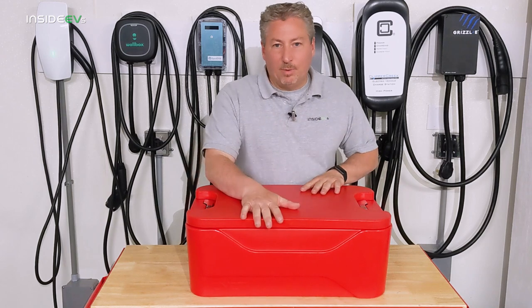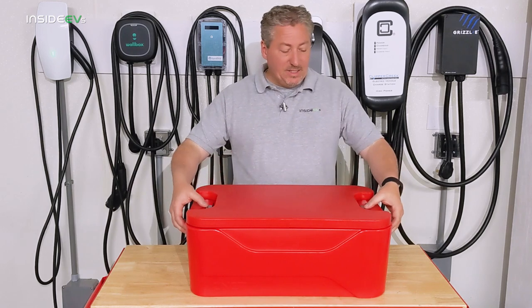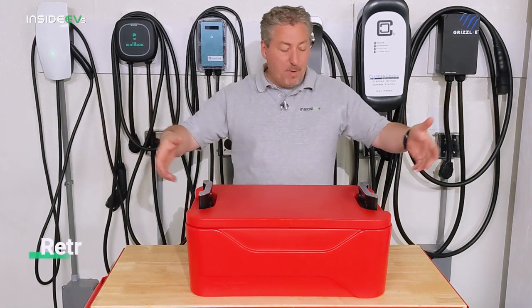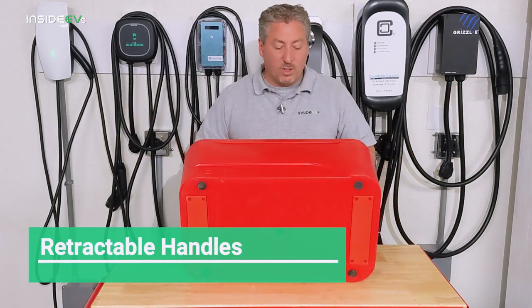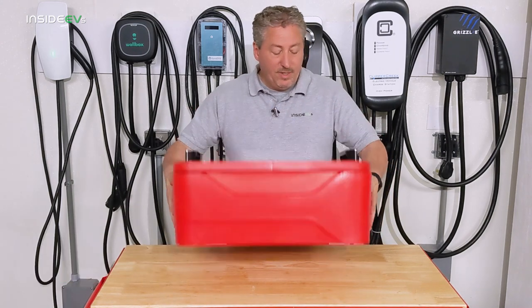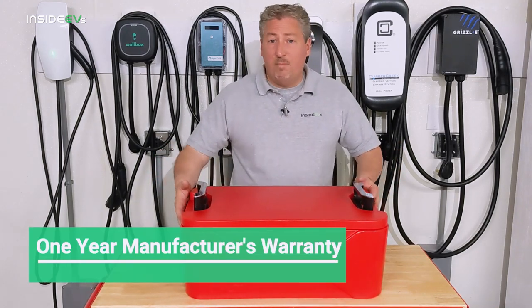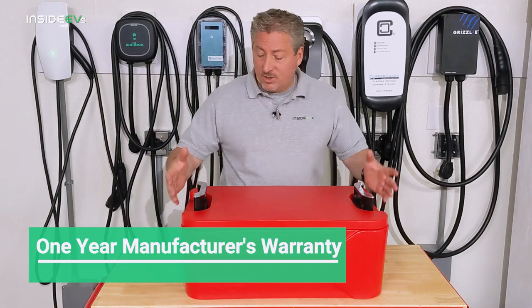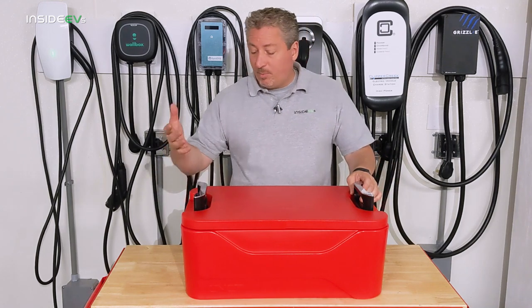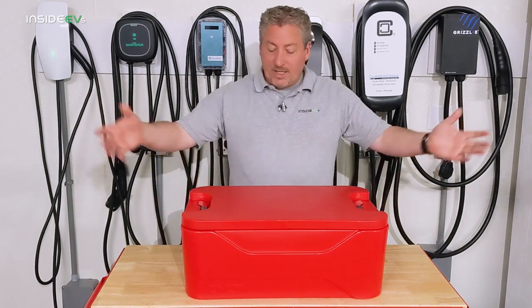The cooler is only available in Tesla Red, which I don't think too many people will complain about. It's got these neat handles that recess into the sides — you press them and they pop up, and that's how you pick it up. There are also access panels on the bottom so if the handles break, you can replace them. It does have a one-year manufacturer's warranty, so if the handles break, as long as they weren't abused, you should be able to get those replaced. They recess and snap in.